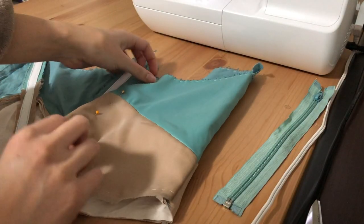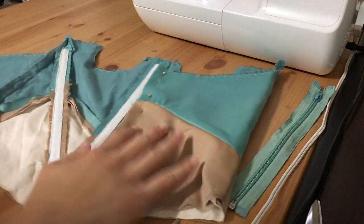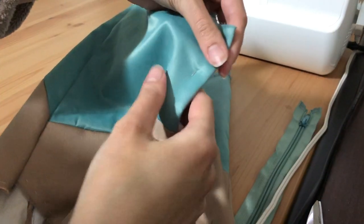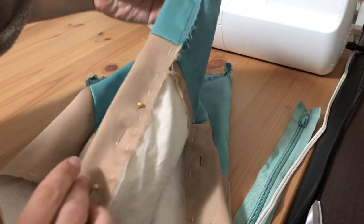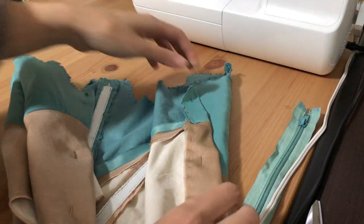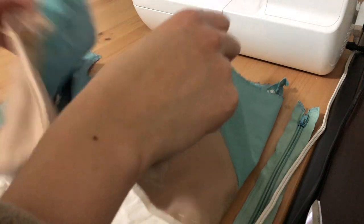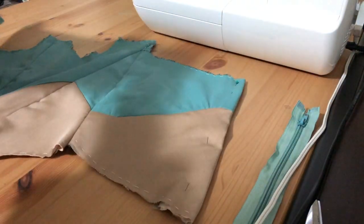I've already pinned down the center back edges of where I want the zip to go, so I can show you where I want the zip to be placed in the final product. Okay, so on to the tutorial.